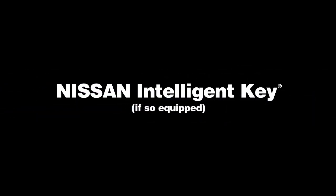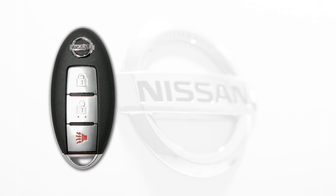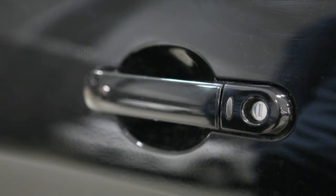Nissan Intelligent Key, if so equipped. The Nissan Intelligent Key is an alternative to your regular vehicle key. With the Intelligent Key in your pocket or purse, you can lock or unlock your doors and the hatch and start the engine.